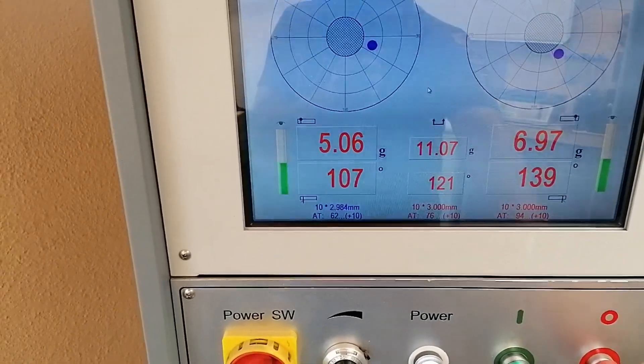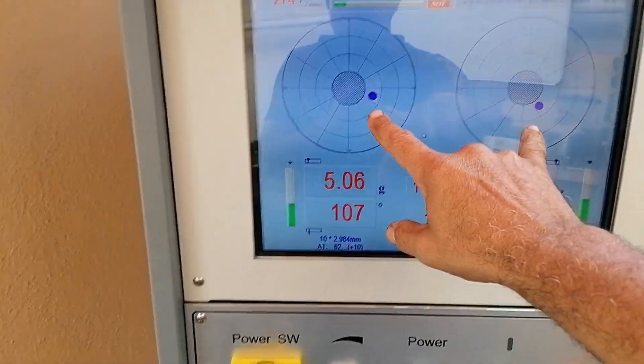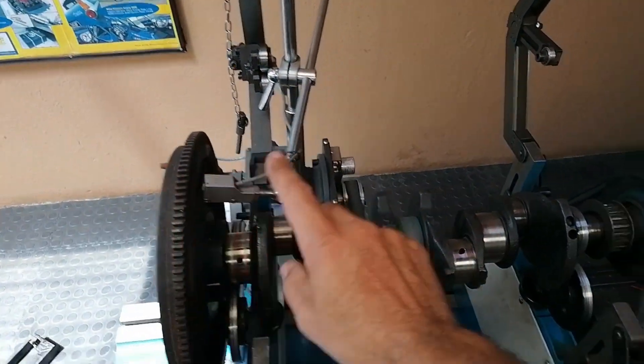Let's stop this. That's how out of balance the pulley and flywheel are relative to the crankshaft. So with the crankshaft, pulley assembly, and flywheel done, let's concentrate on the pistons now.